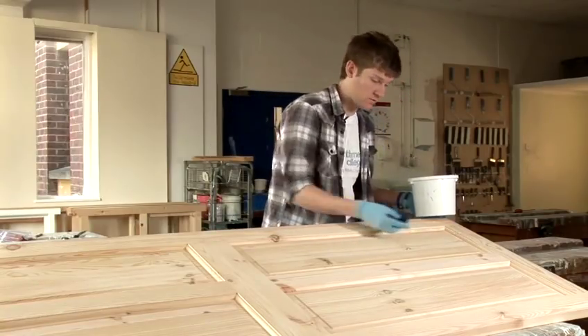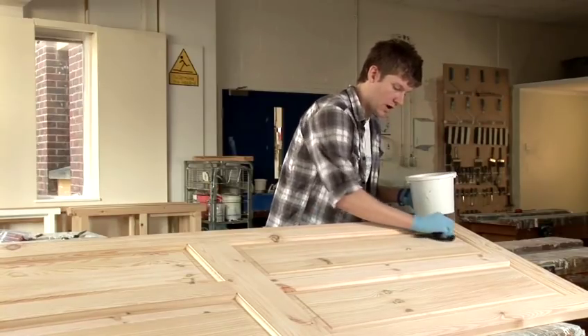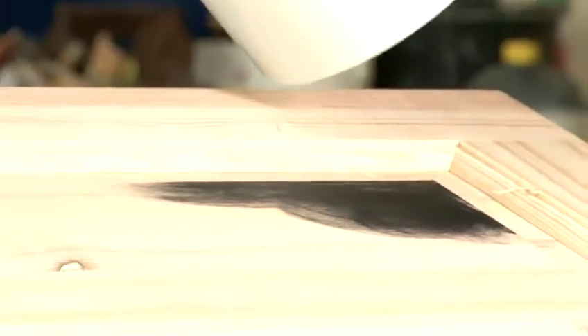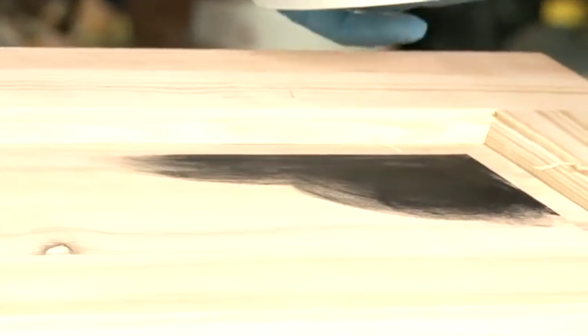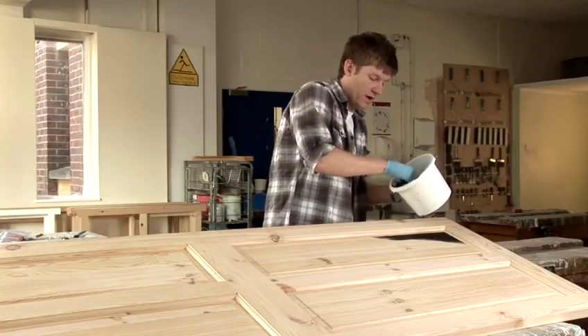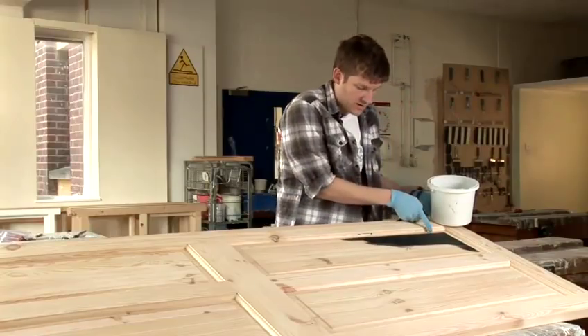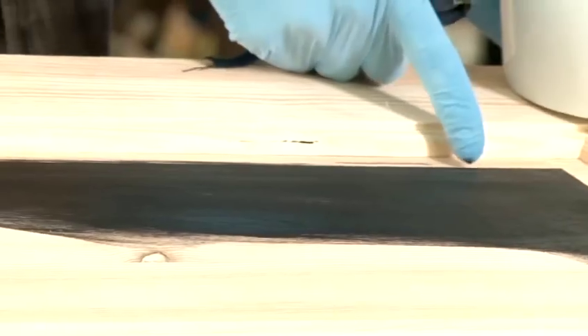Next we go over to the panel and we start to apply it. Now it's going to dry quite quickly — being a stain you've got to get it into the wood. Don't worry about getting too much on because you can always take it off. So work it into the wood, try and go with the grain of the timber as well.